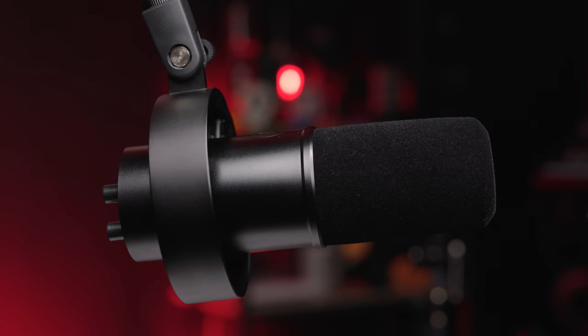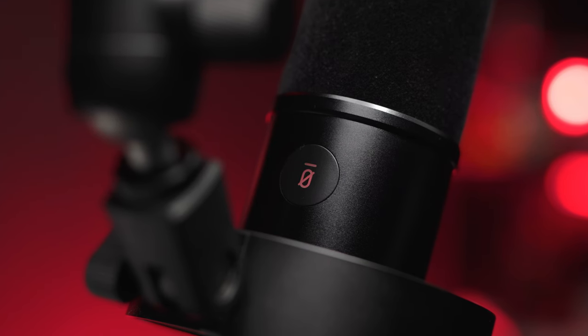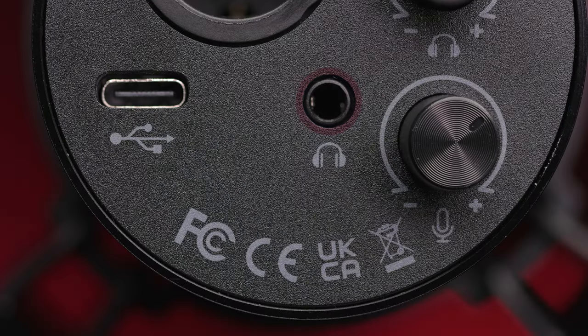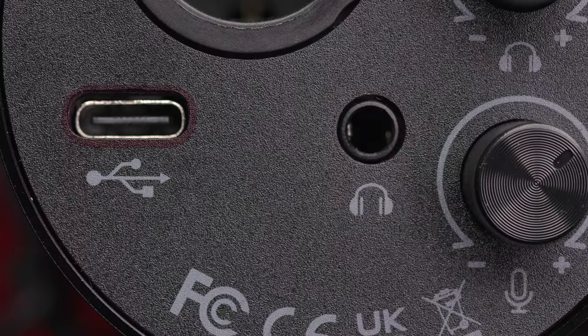Now let's talk about the features of the Fifine K688. On top you will find a touch-sensitive mute button — green when not muted, red when muted. On the back there are two knobs: the one on top is headphone volume control and the one on bottom controls the gain. Next to that is a 3.5mm headphone jack. Above that is your XLR jack, and on the far left side is your USB-C jack. Fair warning — this does not come with an XLR cable, but there are some decent inexpensive options; I'll link some below.